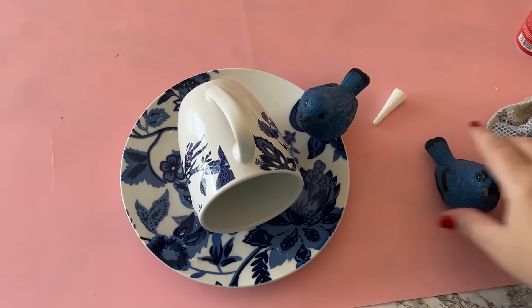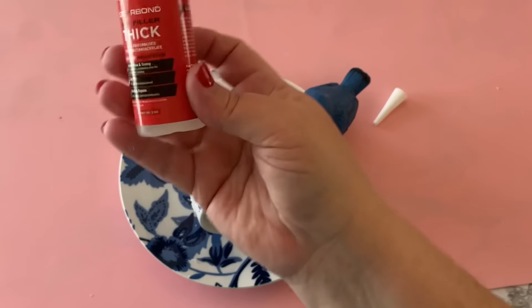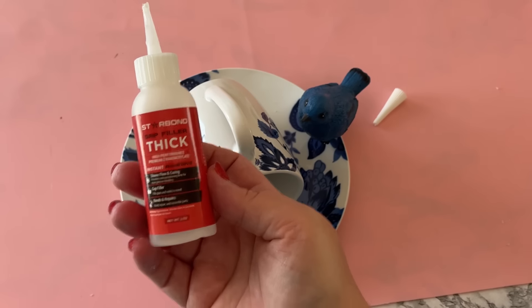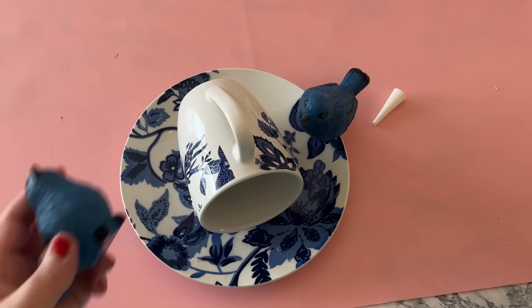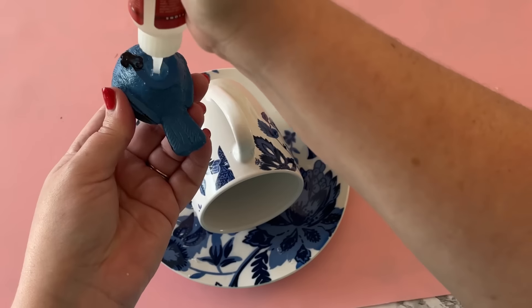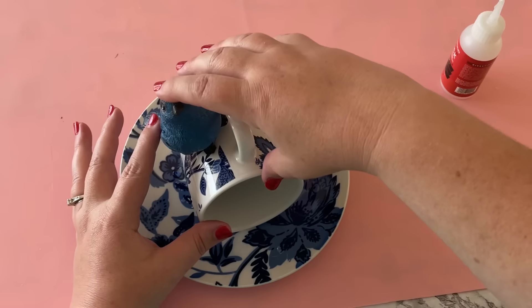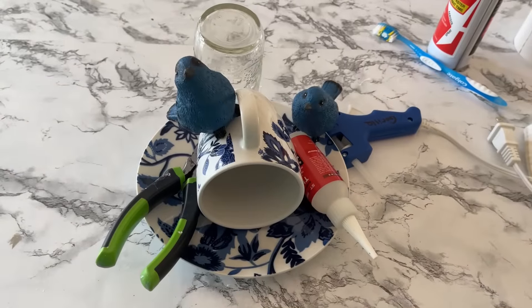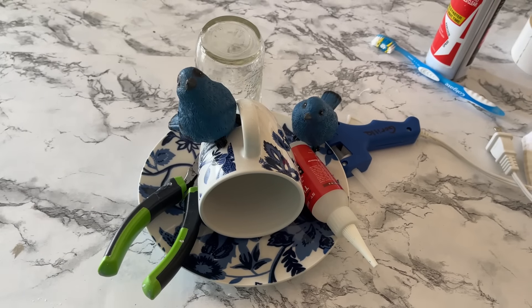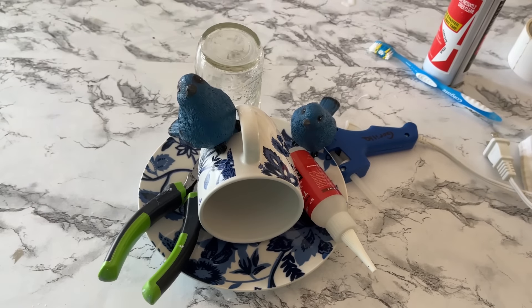I really would have just used the JB Weld for the entire project but I ran out. So my second go-to was the Starbond thick quick-drying glue, and that's what I used to glue my birds to the cup and the plate. Another option is E6000 — that's a great adhesive but you will need to prop everything up in place while the glue sets.